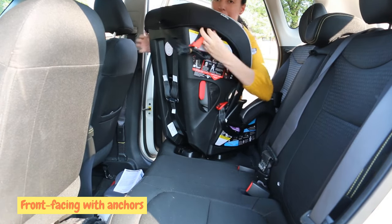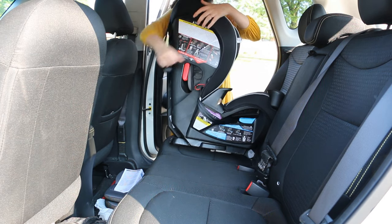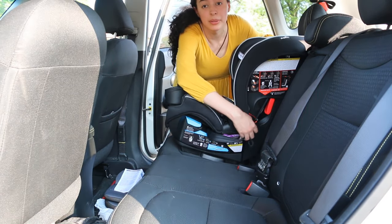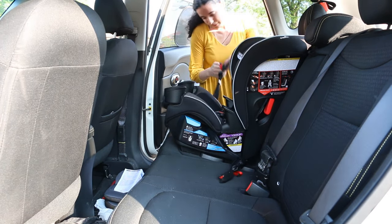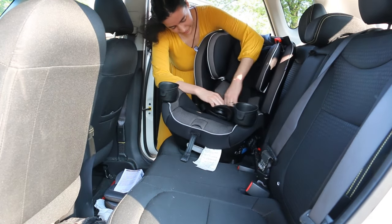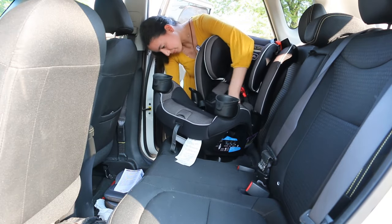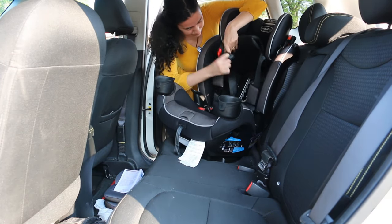First I'm going to show you how to install the car seat in front-facing mode. First step is to unhook the tether strap and throw it over the back of the seat — we'll hook it on in a minute. Now you have to move the anchors from the rear-facing belt path to the front-facing one. To do so, unhook both anchors, then open the panel on the seat and start pulling out the anchors. Once they're pulled out, slip them through the front-facing belt path.